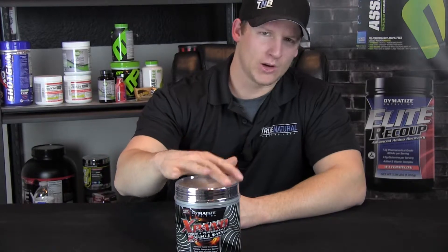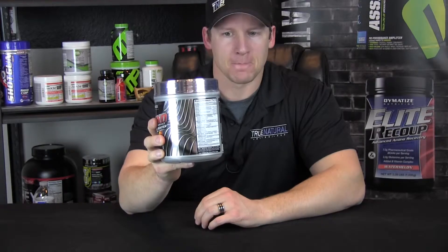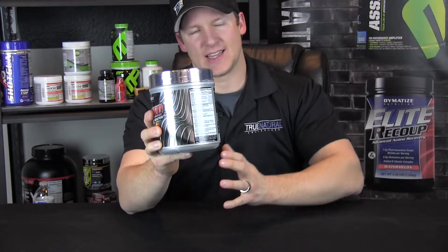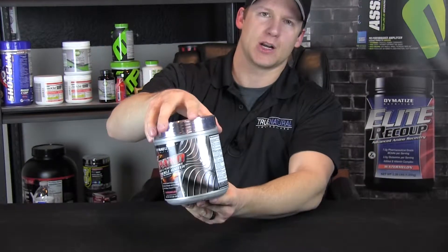The only thing I really don't like about this though is all the proprietary blends. You don't really get the exact amounts of everything you're getting, which is kind of a bad thing. So if you're going to be using creatine post-workout or these other things, you don't know exactly if you're going to be overloading on some of those things.